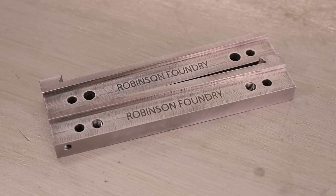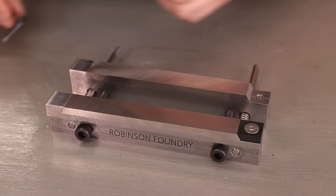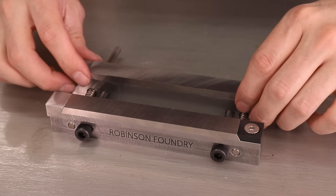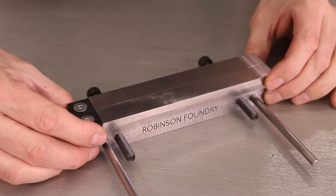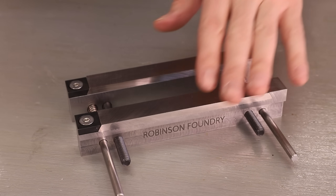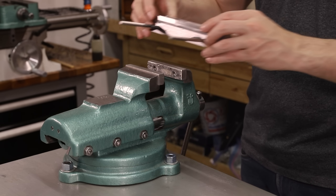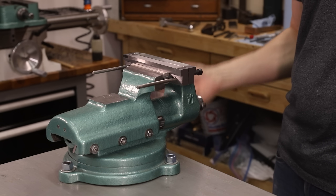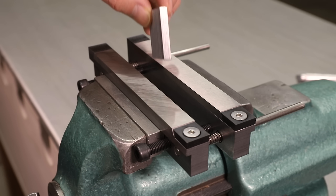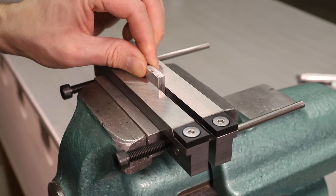Well that's all the parts made, now I can put it together and test it out. It's working really well, but I need to put some chamfers on these sharp corners, otherwise I know I'll bump into them eventually.